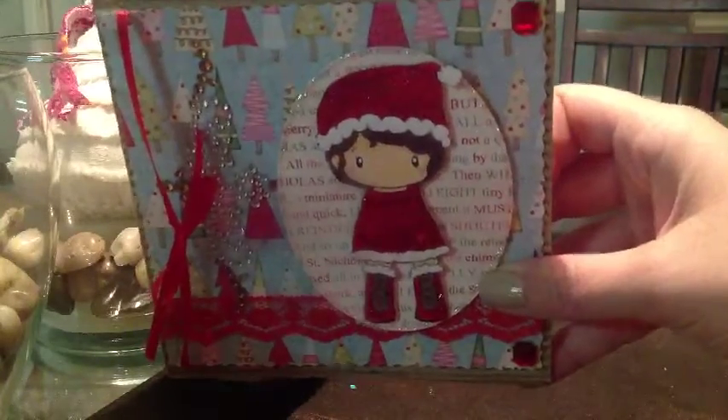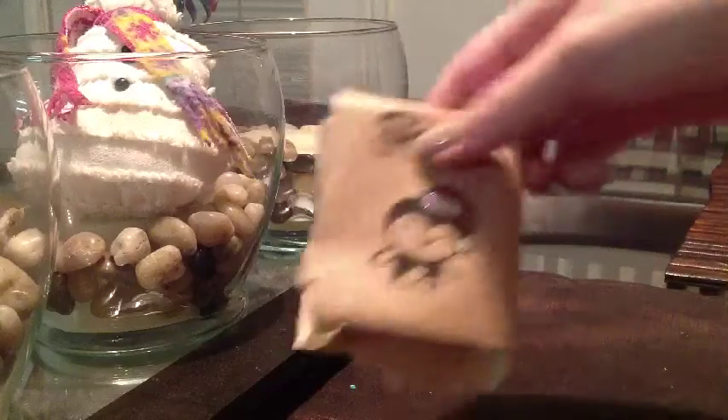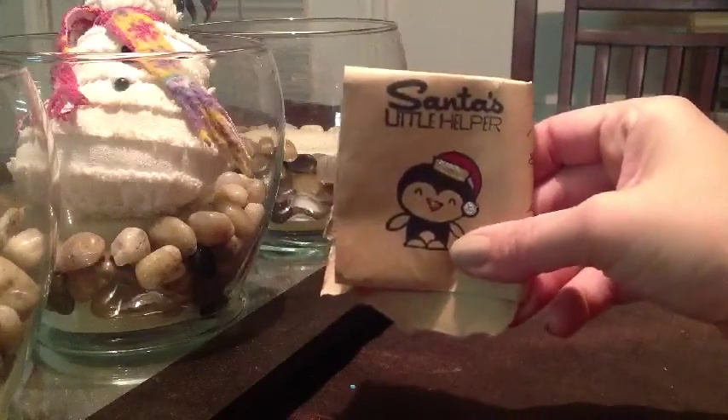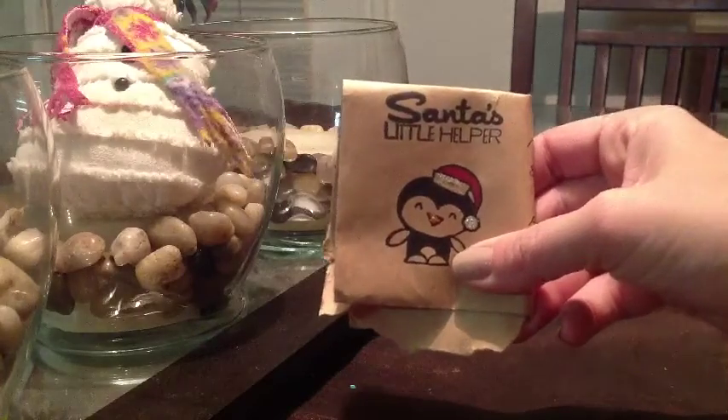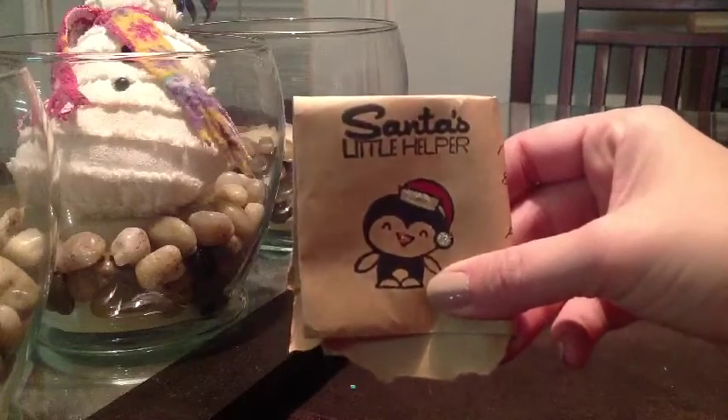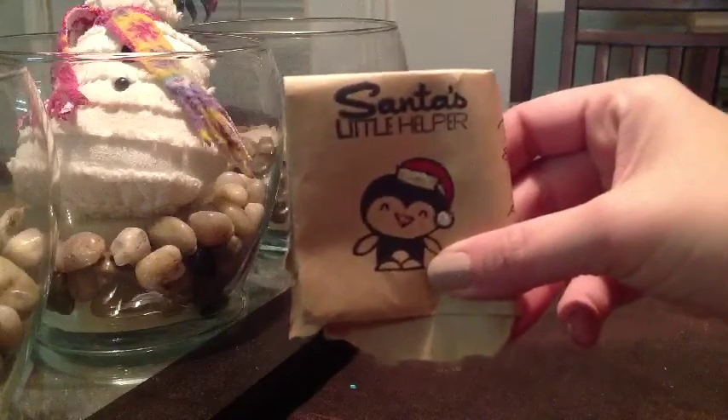I still got to get mine out, so be looking for that. And on the envelope — I folded it down — but she even stamped it with Santa's little helper and she even used stickles on the envelope. So I'm definitely going to cut him out and save him. Probably put it in my Smash book.